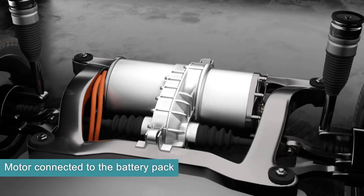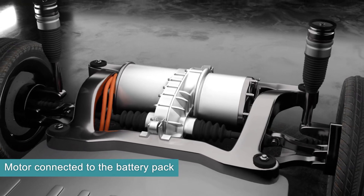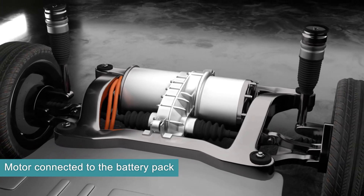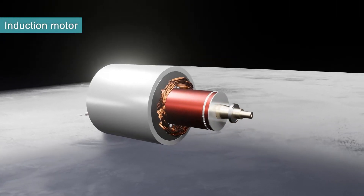Let's see how the motor works. The motor is powered by the battery pack. This example EV uses an induction motor, but there are other types such as permanent magnet, synchronous motors, and brushless DC motors. This induction motor consists of two main components: the rotor and the stator.